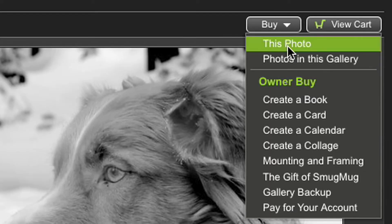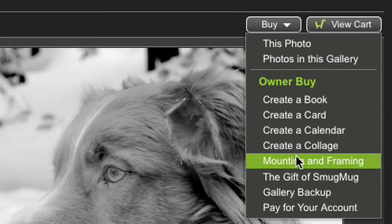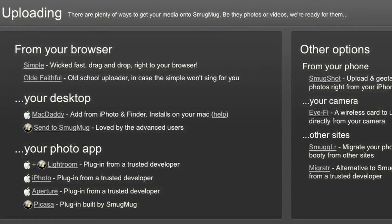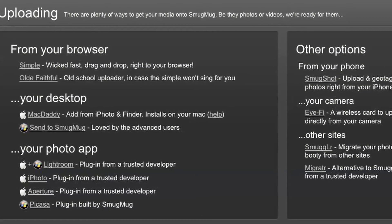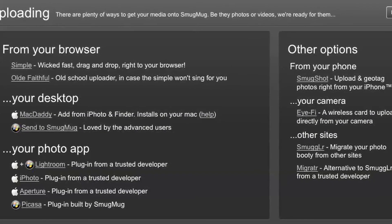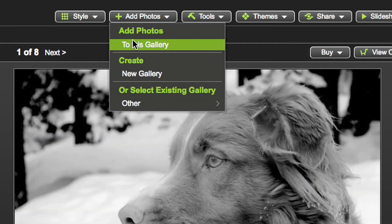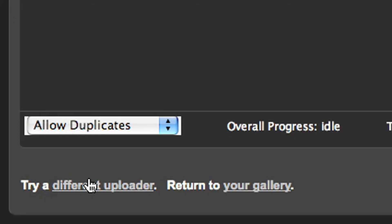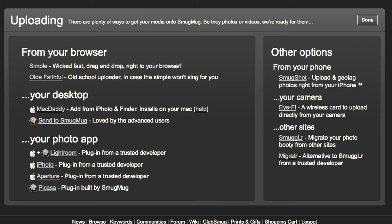We're always looking for the best merchants for prints, GIFs, and framing, and you'll find them in the Buy button. We're not a closed system that locks you or your photos in, so you'll see an ever-expanding list of choices. That's true for adding photos too — our mission is to let you add photos from your favorite software or use a SmugMug uploader, your choice. We try to remember what you used last time, but you can usually find a 'Try Another Uploader' link if you want to experiment.